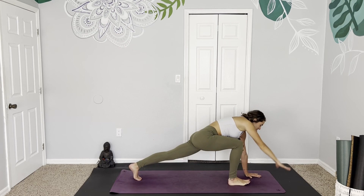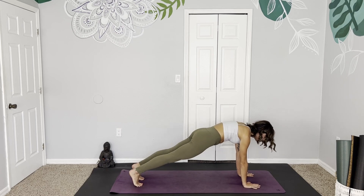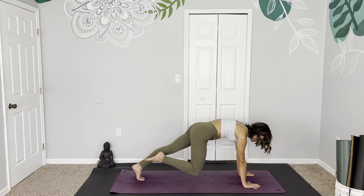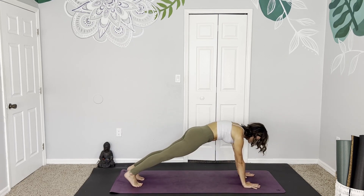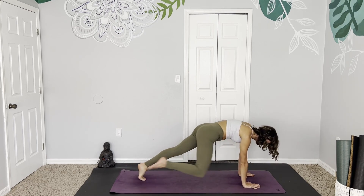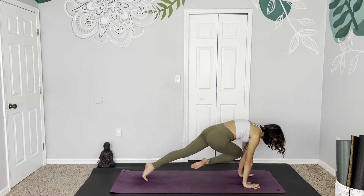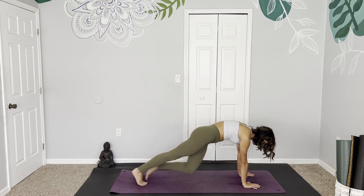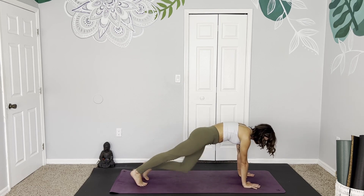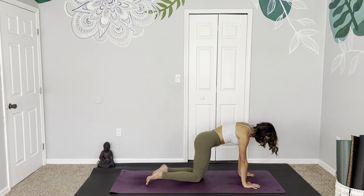Coming back to face the front of the mat to step back into plank pose. Protracting the shoulders, gripping through the fingers, gazing between the hands. Taking the right knee to the right elbow and back, left knee to left elbow and back — once more each side, waking up the core. And now the right knee to the left elbow, crossing to opposite sides, two times each side.